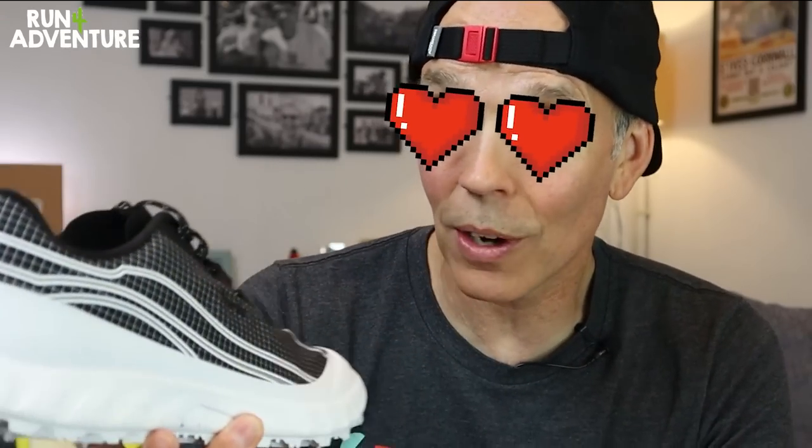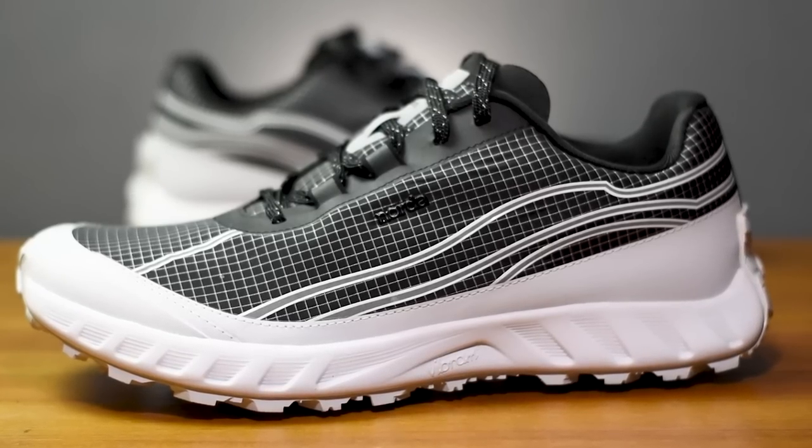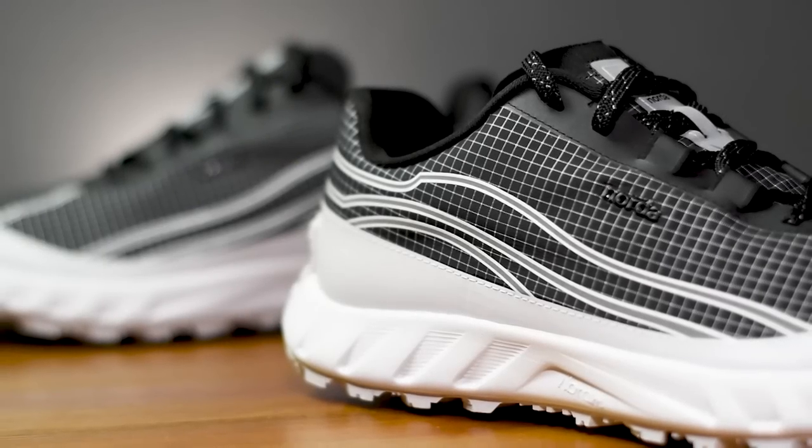I'm not one normally to get excited about the looks of a running shoe because we all know it comes down to performance, and the aesthetics of my shoes is definitely not top of the list. However, I do think the new 002 trail running shoe from Norda is a fantastic looking shoe and the guys have done a great job with the design and colourway. We're going to give you a few facts and figures, break down the construction in detail, and then get out hitting the trails to find out if these perform as good as they look.